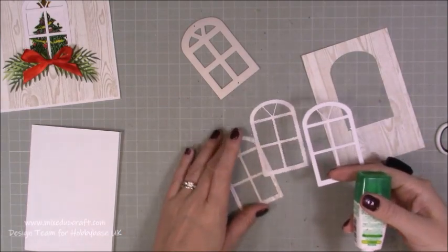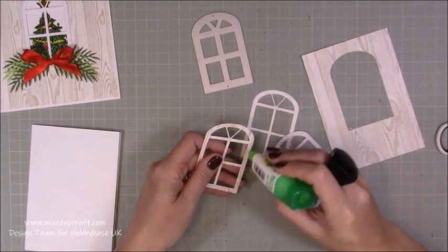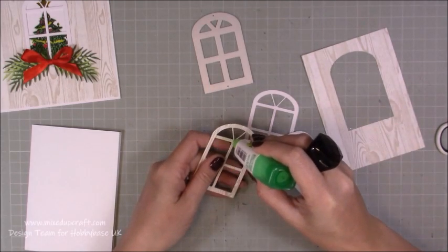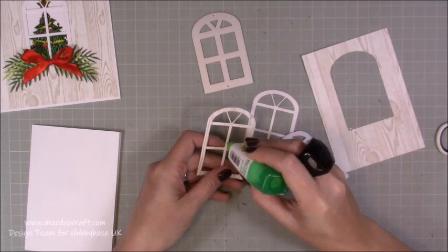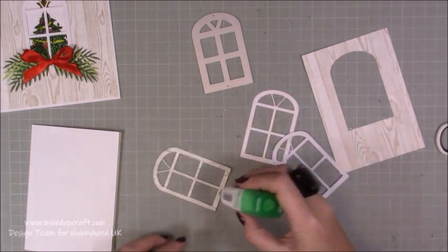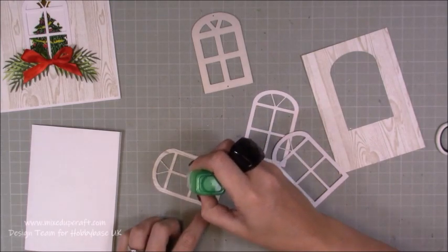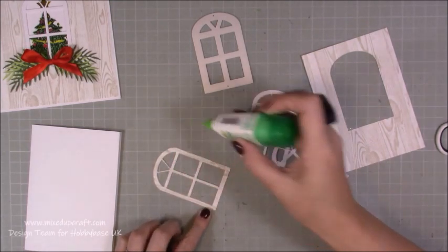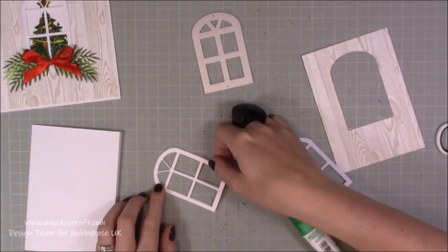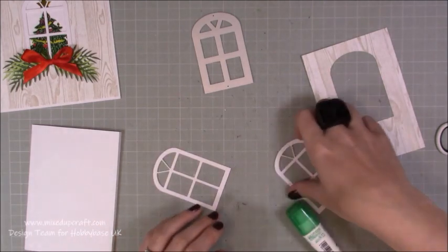So I've got my three pieces here. The wood grain one is going to be on the very bottom. I'm just going to go around and just pop a very, very thin layer — just a tiny little bead of glue — just to adhere it together. It doesn't need to be completely stuck over the whole surface of that piece. Just so it tacks to it is enough, and then I'm just going to layer up that one, and then the top one.